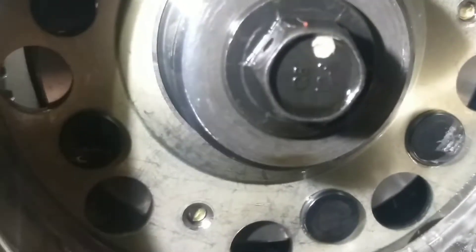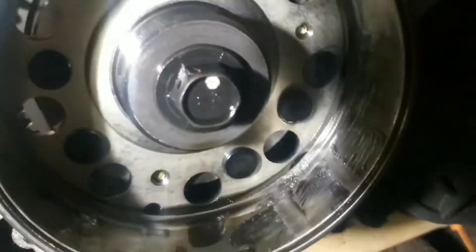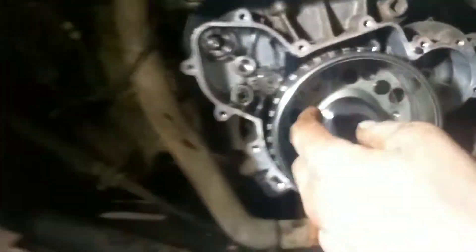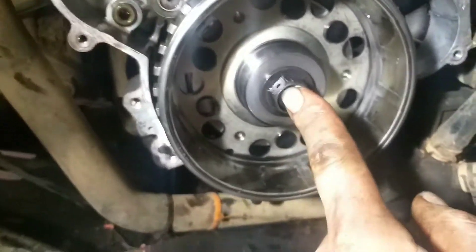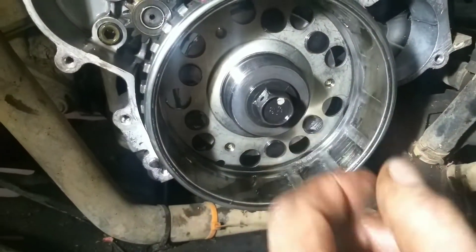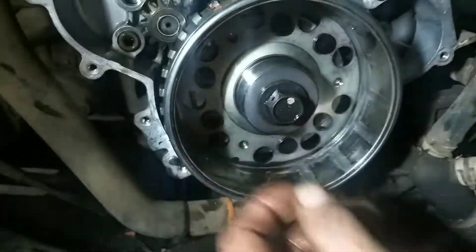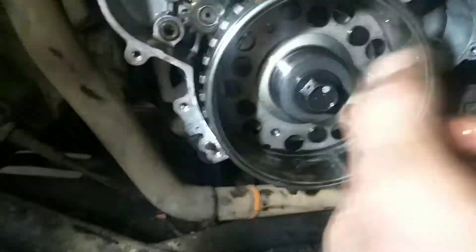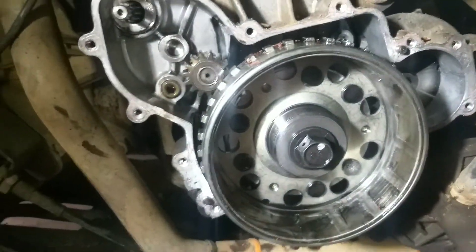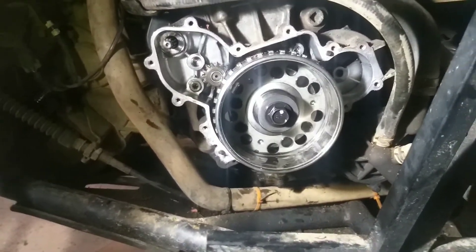They've backed out that much over time. Whoever had rebuilt this thing before I bought it must not have done the best job torquing it or something. It's a good thing I discovered it. I thought that was crazy — I thought I'd make a video of it. That thing is definitely in need of tightening up.